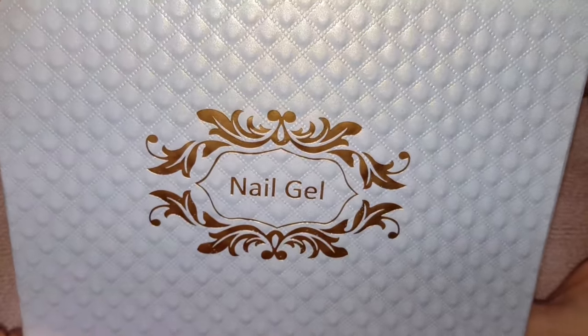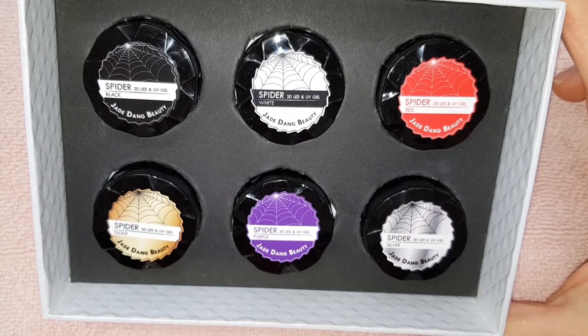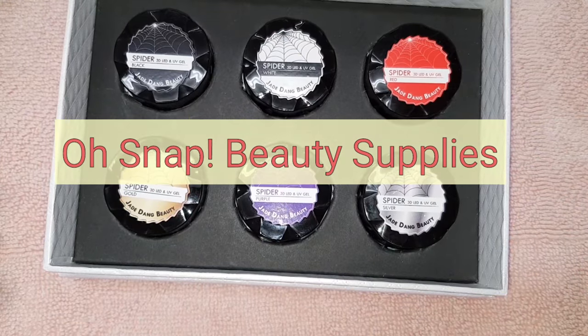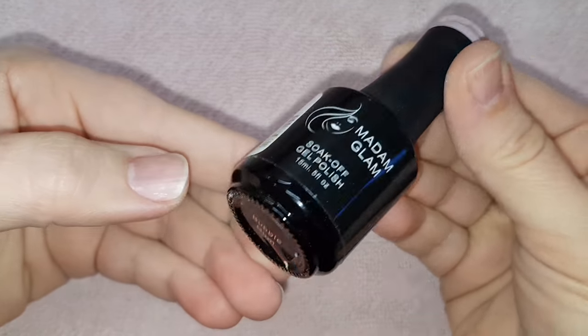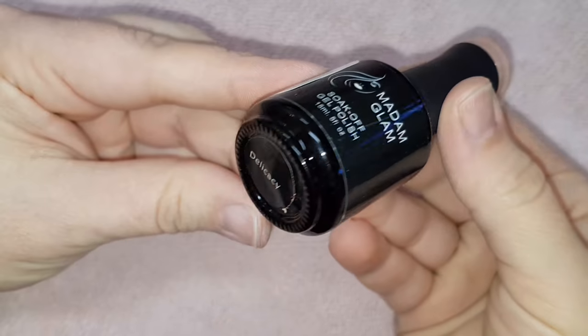Hi lovelies, welcome back to my channel! Today I'm having a play around with these spider gels I bought from Oh Snap Beauty Supplies. I'll leave links to their shop and Instagram page for you to check them out. So before I start playing with these spider gels, I need painted nails.